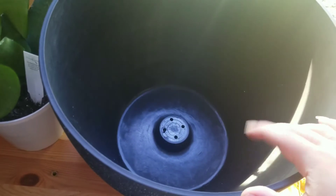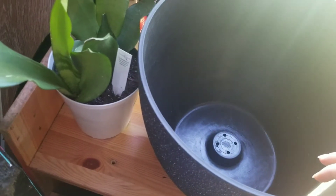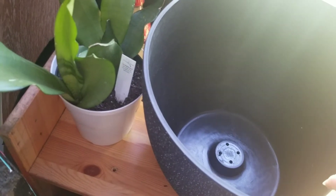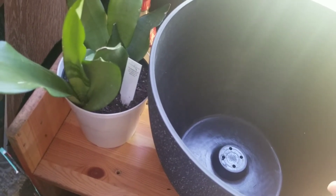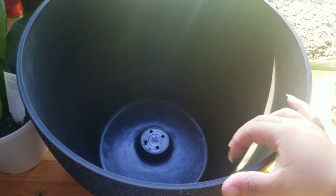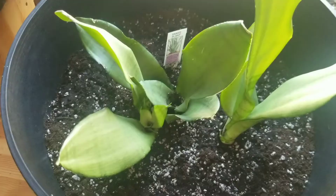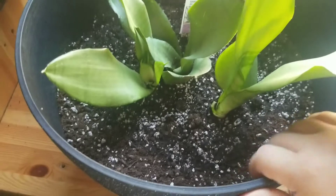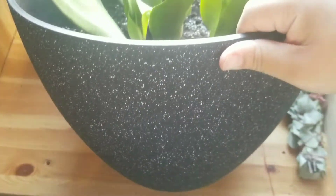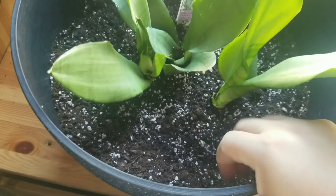They have a lot of other cute planters. I'm going to have to get another one for my peace lily — I might buy a size down for that one. Okay, here is the end result — it's in the new pot already and it's a really nice planter.